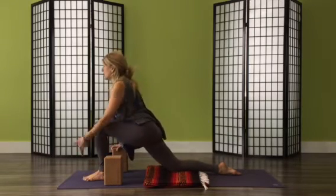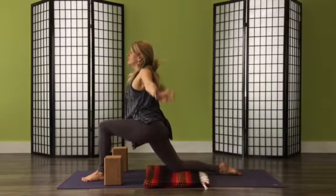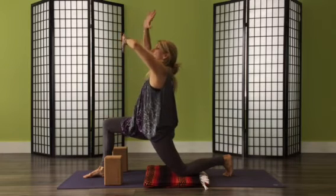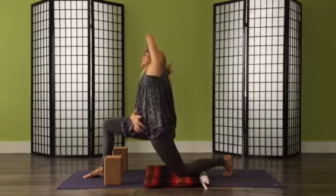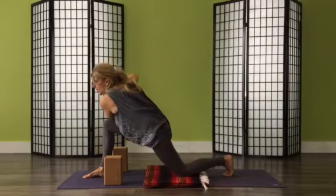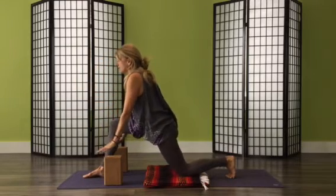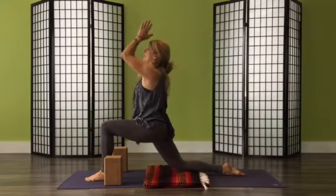Your leg doesn't have to go completely straight, but we're working on lengthening through the whole leg. Switch back to the first leg for one more thing: inhale, come up. Hold on to your opposite wrist — spin your palm up, elbow stays bent — lift your elbow and lean over to the right, lengthening through the side body. Then inhale back up and turn this into a twist, hooking your left elbow on your right knee. For more challenge, lift your back knee off the floor. In the warm-up, keep moving rather than holding too long.